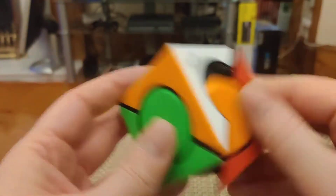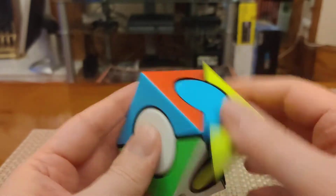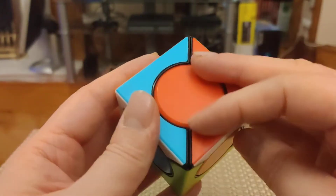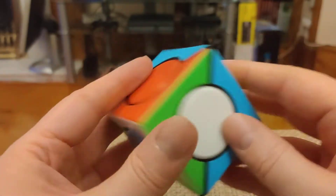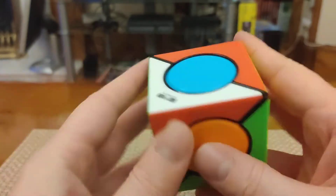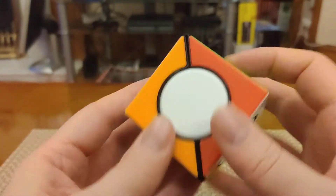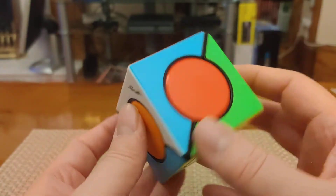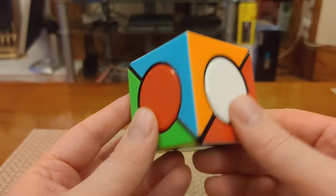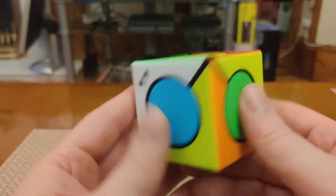Very, very affordable — cheaper than your typical budget 3x3. I'll do a quick scramble here so you can see what it looks like scrambled. Getting a proper scramble can be a bit difficult on this cube because there's really just not that many positions for things to be in, so you often end up kind of unscrambling it when you're trying to scramble it. But there you go — it really looks nice when it's scrambled.